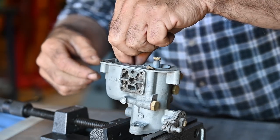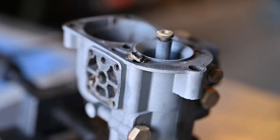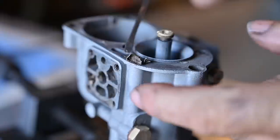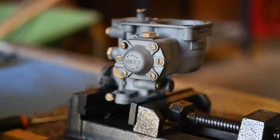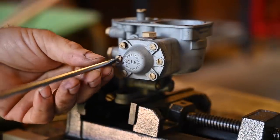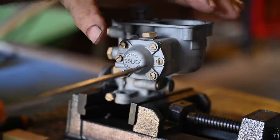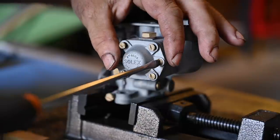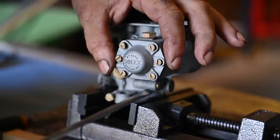Inside we've got our float — the float is laying inside and as you can see there's lots of debris on the carburetor. Look at all this dried up stuff — no wonder this carburetor wouldn't work. Let's take the acceleration pump apart and see what's inside. This might actually have a membrane inside and that might be gone — it looks like it's been opened before.